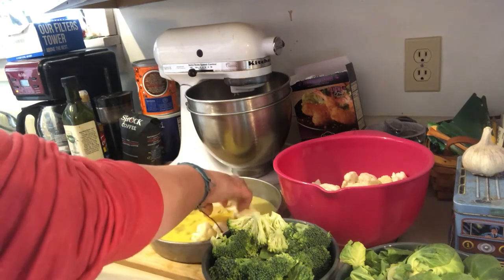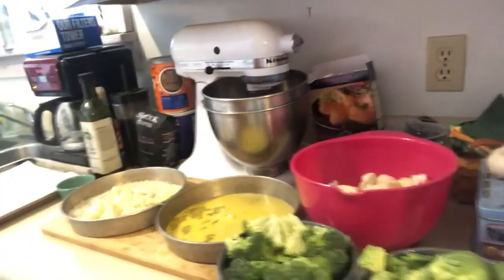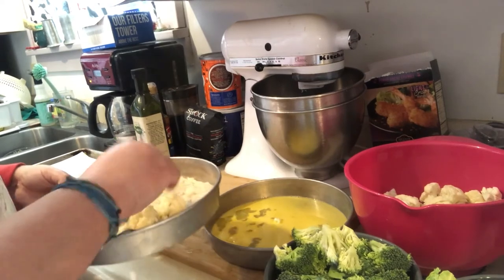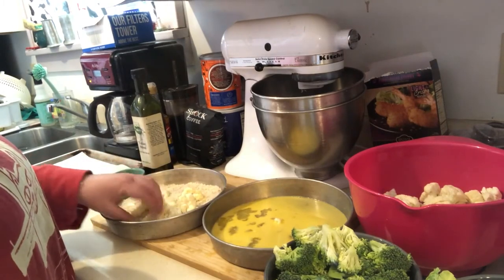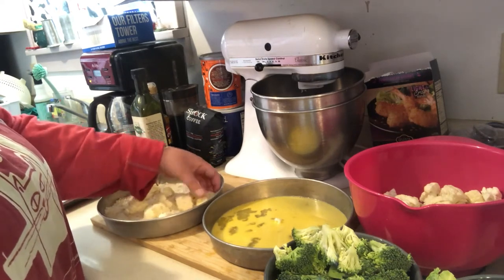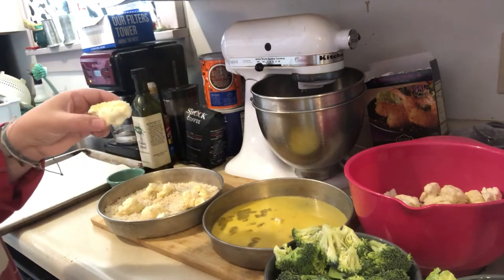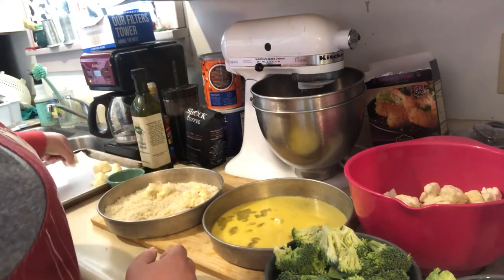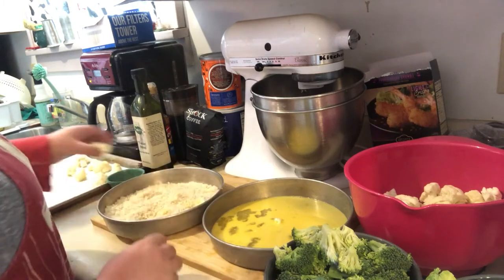Use only one hand for the egg mix, then set the piece over into the panko crumbs and coat them with the panko breadcrumbs. It's not gonna be a lot — just a fine little coating. Then place it on your sheet. Continue until you're all finished with all your cauliflower.